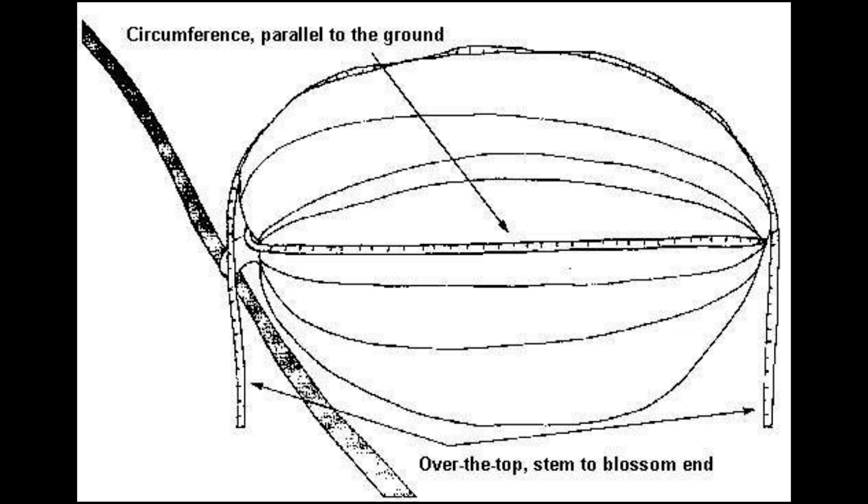Lastly, you're going to take the circumference. You want the circumference to be parallel to the ground around the biggest part of the pumpkin. It may not be right in the middle — it may be super far down or super far up. Just get the biggest measurement you can parallel to the ground.